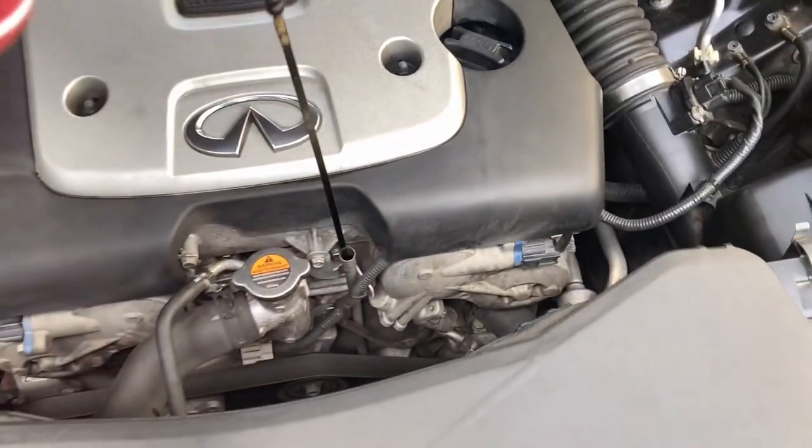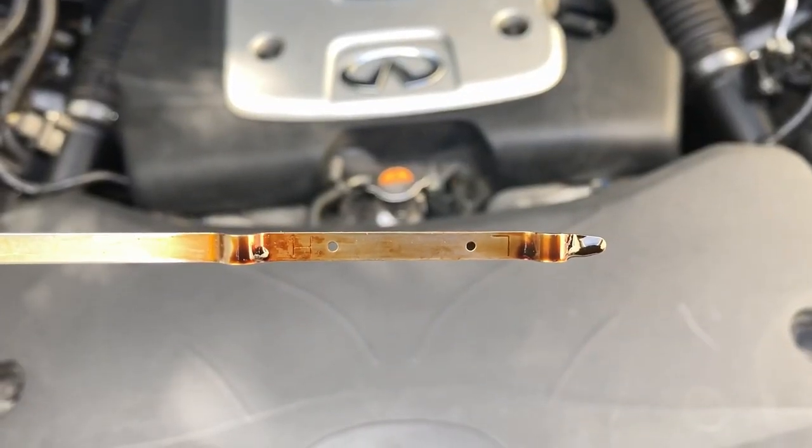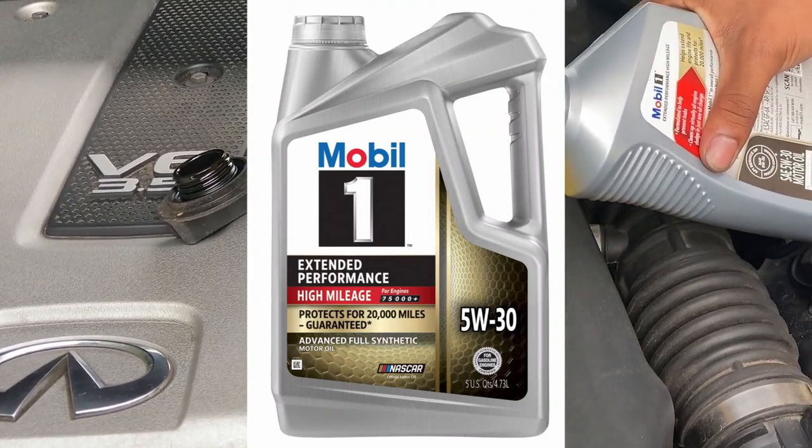The first thing we want to do is check your oil levels on your dipstick. I use Mobil One 5W-30 Extended Performance. We're going to top that off to the recommended levels and then take it out for a test run.